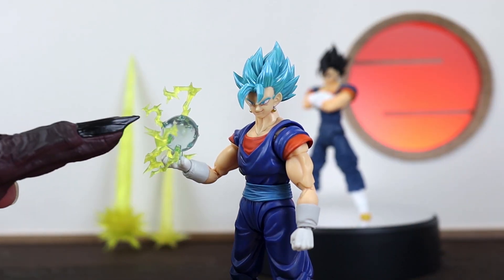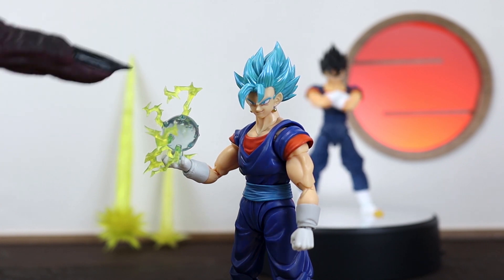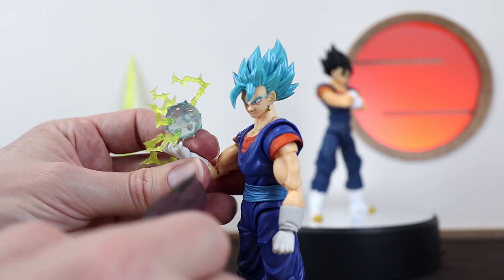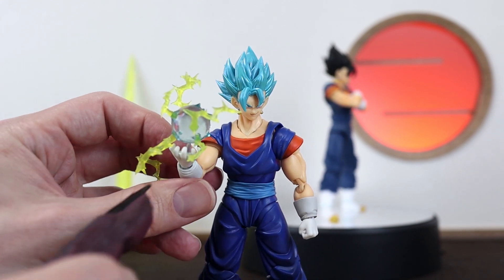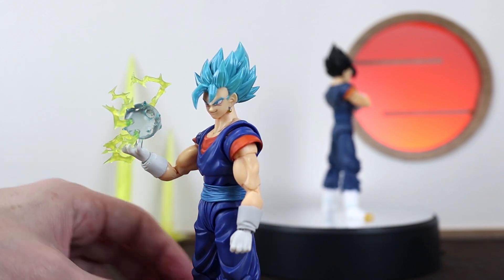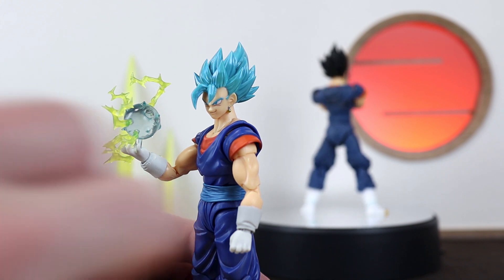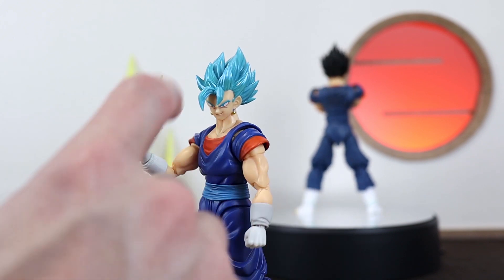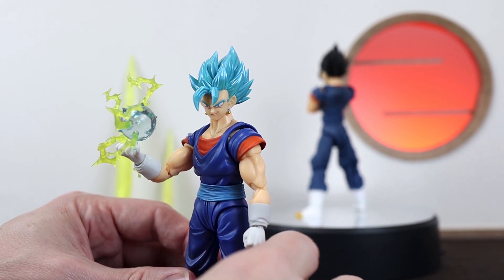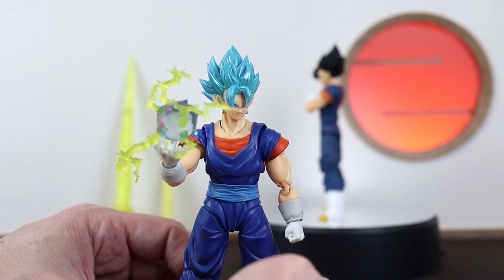Here we have the extra Ki Blast that comes with the 2.0, which is awesome — it has lovely extra sparking spikes sticking out of it. It also comes with a nice peg that connects directly into the additional hand, so once attached you're free to pose him however you want without losing the blast. With older figures, the Ki Blast can fall away or slot down and be hard to position, but being attached to the hand makes life so much easier.